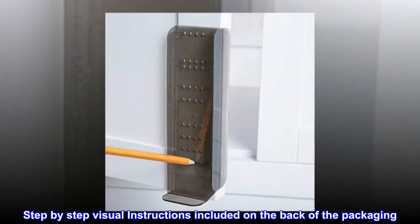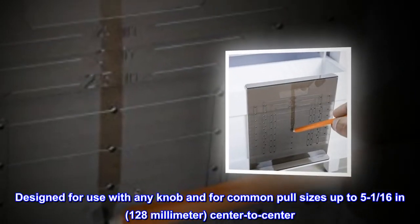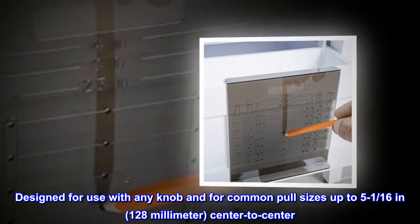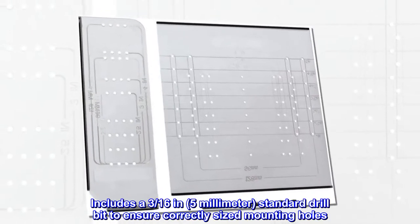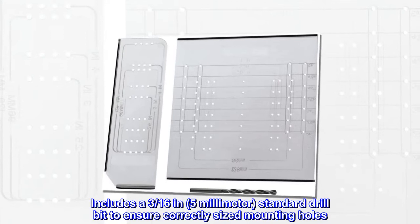Step-by-step visual instructions are included on the back of the packaging. Designed for use with any knob and for common pull sizes up to 5 minus 1/16 inch (128 millimeter) center to center. Includes a 3/16 inch (5 millimeter) standard drill bit to ensure correctly sized mounting holes.